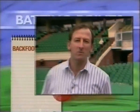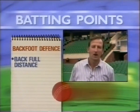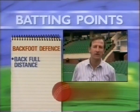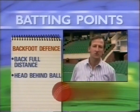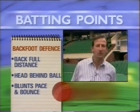The back foot defence is probably a little bit more simple in the fact that you've got that split second longer to make up your mind. But it's very important that when you go back, you go back the full length of your popping crease. I love watching Greg Chappell bat — I think he's the best defensive back foot batsman I've ever seen in modern cricket because he used the full width of the crease, got right back, stayed side on, and gave the full face of the bat through every delivery he wanted to defend.